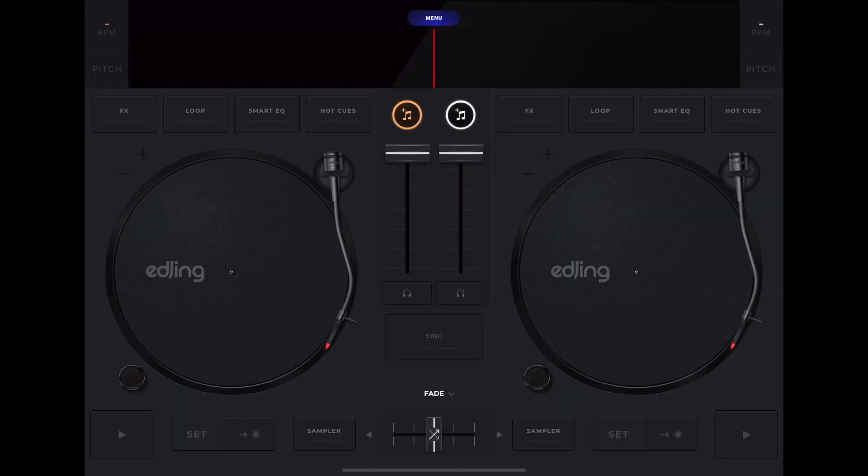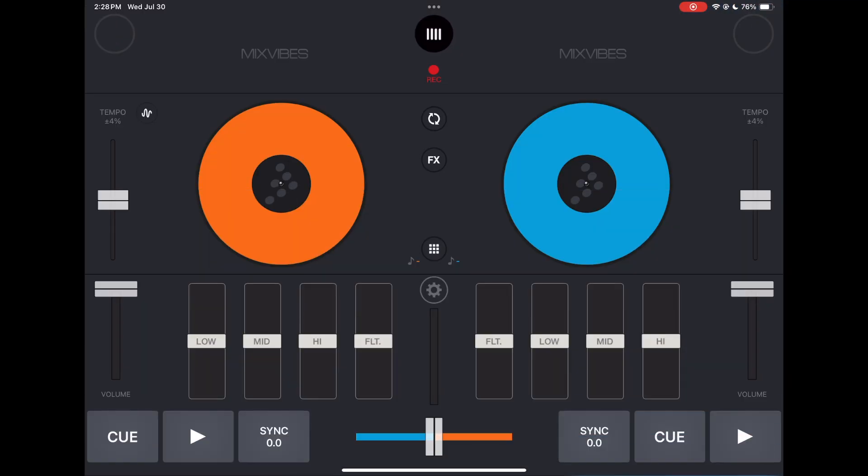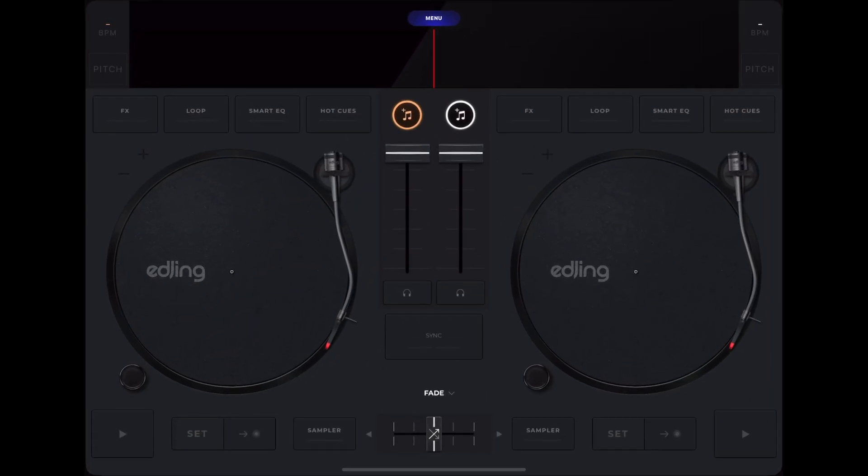The first thing is the simple classic layout. Look how nice and clean everything is. It doesn't look futuristic or like a game like some other DJ apps. Cross DJ is kind of bright colors and doesn't really look like traditional DJing, but eDJ Mix has a great layout.